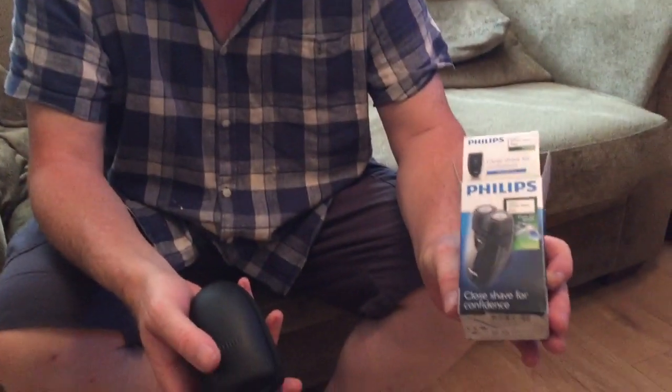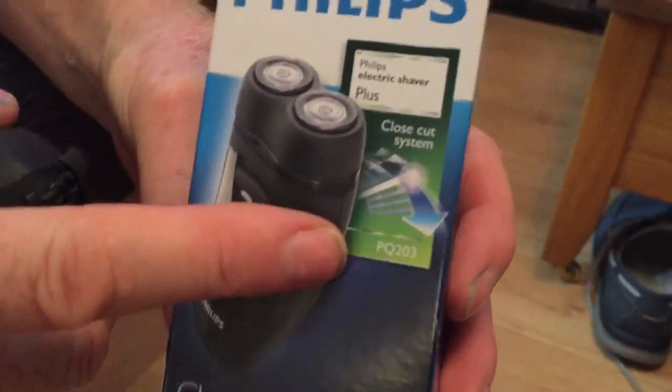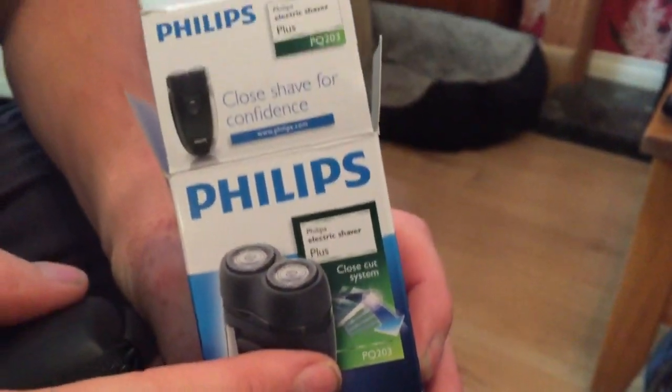So I decided to buy an electric shaver - well, it's actually battery operated. Bought a Phillips PQ203. Bought it off Amazon, reviews on there were really good, 14 pounds - thought can't go wrong with the cost of wet blade shavers instead of using them. This morning I've got probably three or four days growth and I've used it.